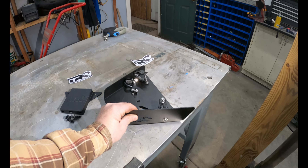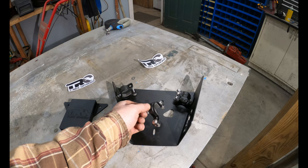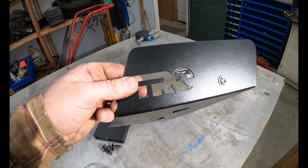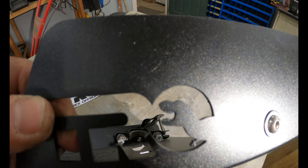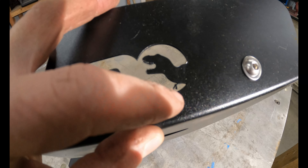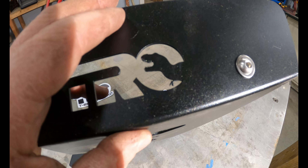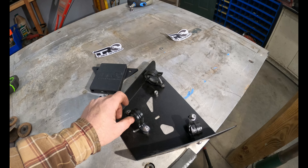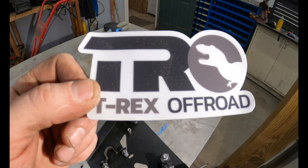And then these A-arm guards, which are designed for the Super ATV arms — which I have. These bolt up super easy; I've already got one on. The fit and finish of these things is just really awesome. Look at some of the detail that the plasma cutter did — it cut all the little teeth in this T-Rex tiny little hand, or arm. I just can't believe it can cut steel to that detail. Comes with all stainless steel hardware and all the mounting brackets — three mounting brackets.